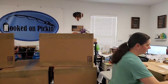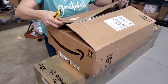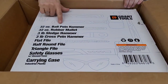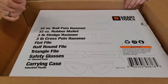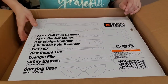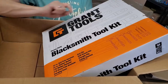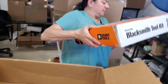Oh my goodness, that was really heavy—whatever was in there shifted on me. Let's see what's inside this box. Is this like a whole tool set? Ball-peen hammer, rubber mallet, sledgehammer, cross-pin hammer. It's hammer time! It's a blacksmithing kit—a blacksmithing kit! Safety glasses, triangle file. Well, no wonder it was so heavy. We're going to tuck this over here.